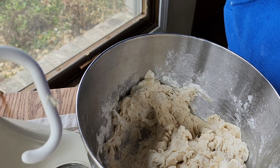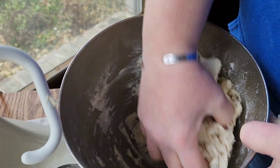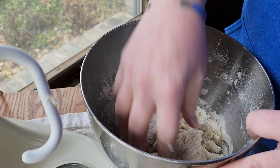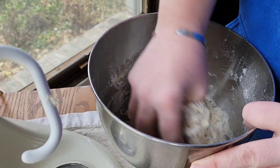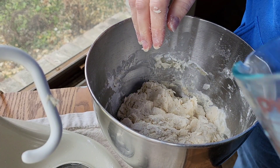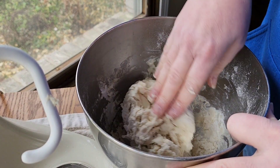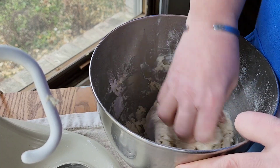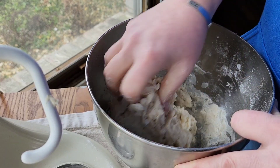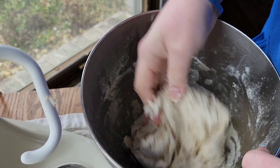I've washed my hands already — let me take my ring off. I just want to pull this together; I'm not kneading it, it doesn't need to be kneaded. If I had started with the right amount of water I wouldn't need to do this, but when the temperature and humidity in your house varies it's difficult to know how much water you'll need — I say about a cup and a half, but that's hard to tell. As you can see, this is not sticky at all. It's a little shaggy, and that's okay.